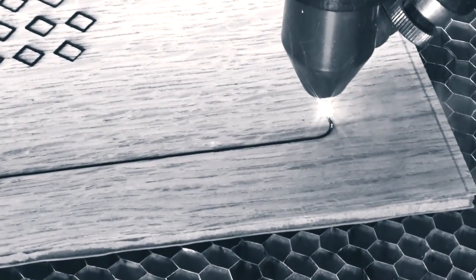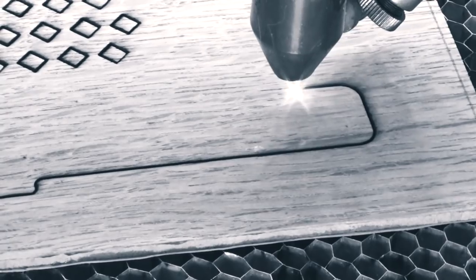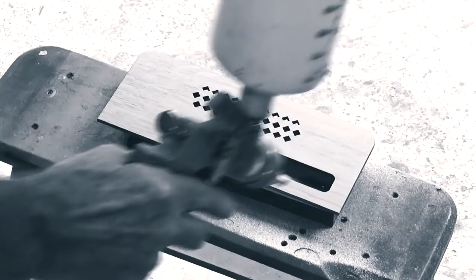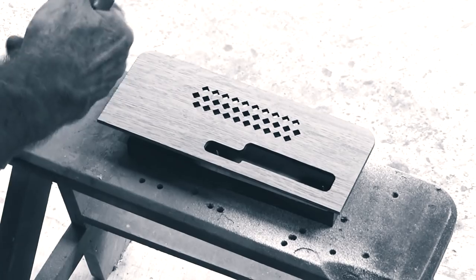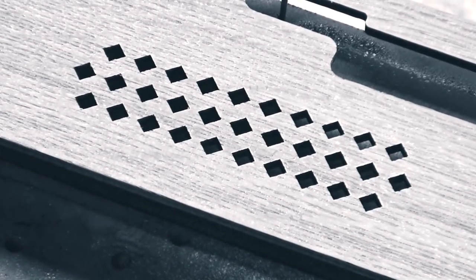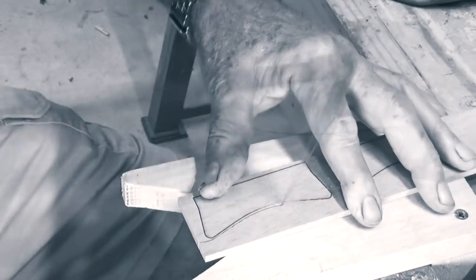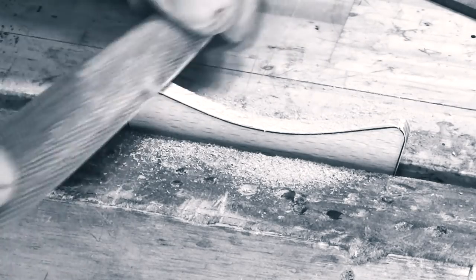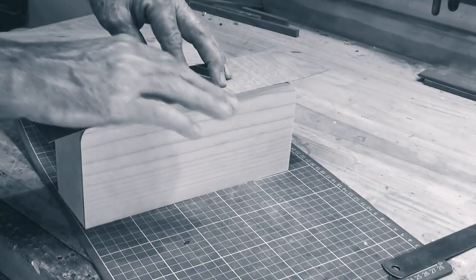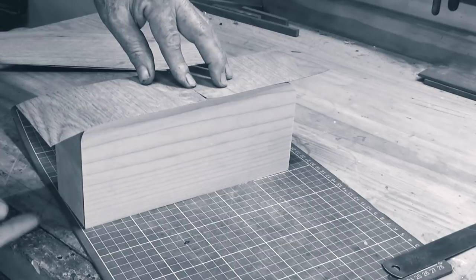I'm going to have to wind up episode two here. In the next part, we're going to look at some very cool laser cutting action. We're also going to pre-finish some of the parts for the clock, because there's a lot of work to go yet and I don't want to get anything dirty or damaged. We're going to look at some hand tools, and we're going to get to the point where we can start fitting the veneer to the outside of the clock carcass. Join me then, and thanks for watching.